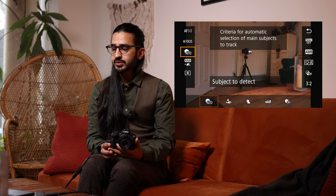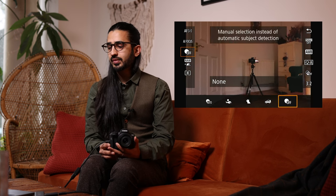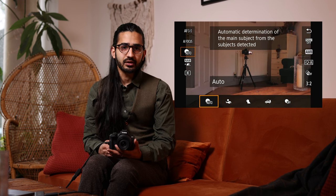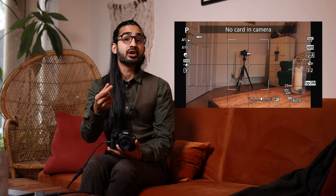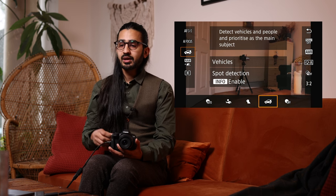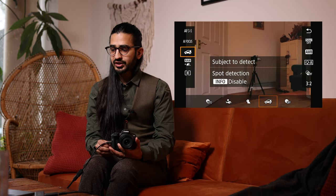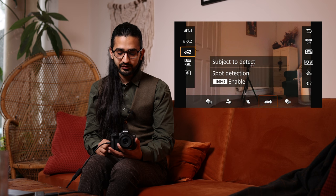Below that we have Subject to Detect — Auto, People, Animals, or Vehicles with spot detection. Auto works pretty well for all situations. If you're photographing animals, put it in Animal mode — it will detect the animal from further away because it's specifically looking for that. For Vehicles it will pick out the driver or rider — that's what spot detection does — picking out the helmet or face of the driver, which is really clever.